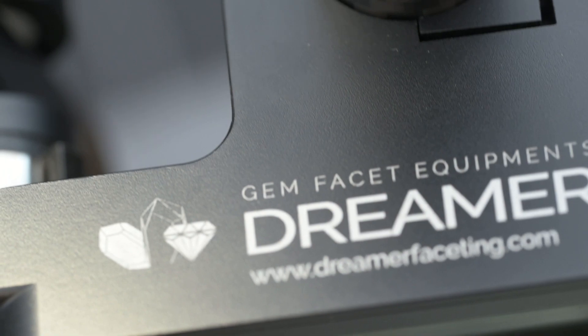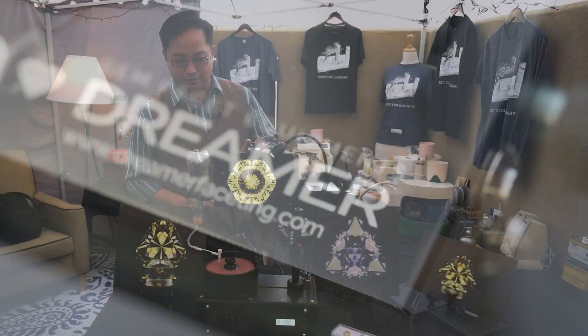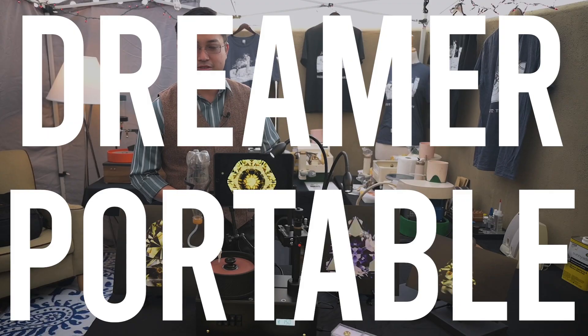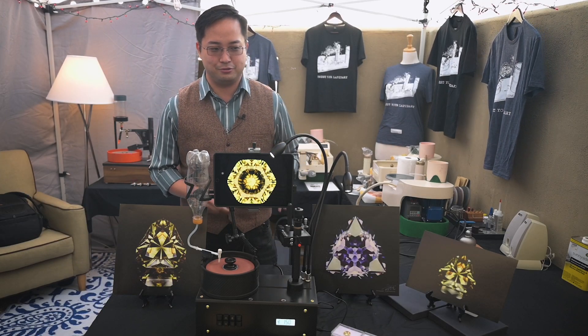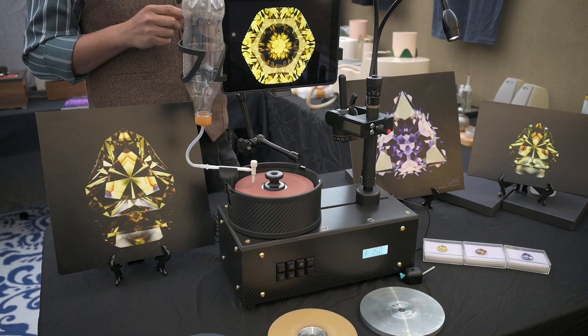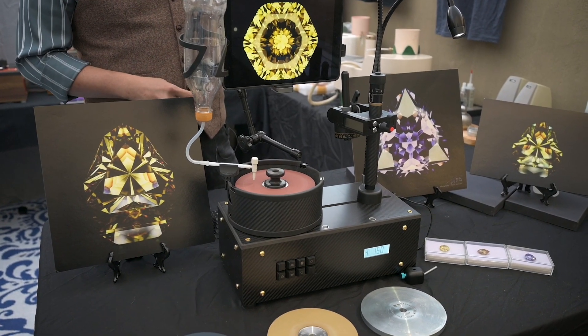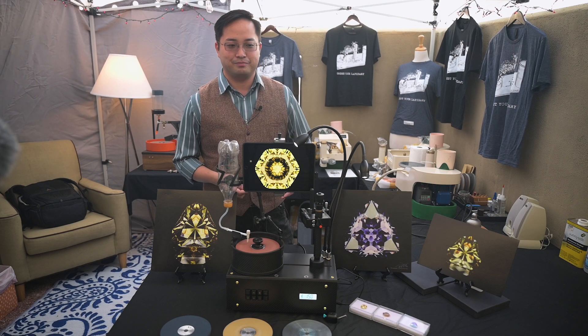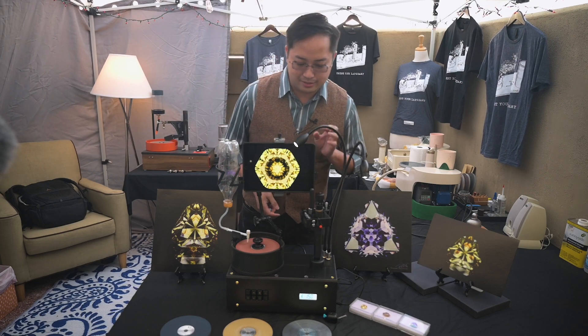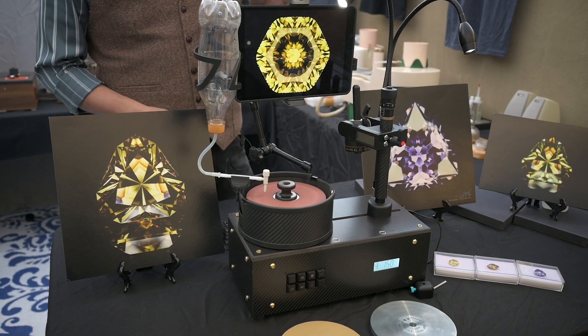What are we looking at here? What is this new machine? It's the new version of the Dreamer. We call it the Dreamer Portable. I just want to bring this kind of machine and go to the wild, go to the mine, and I can cut the stone directly and then use them. It's easy to carry, but it still has its precision.